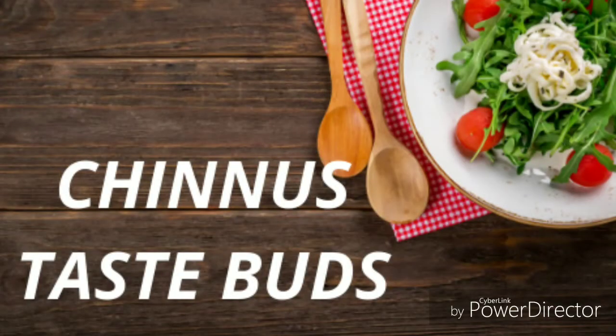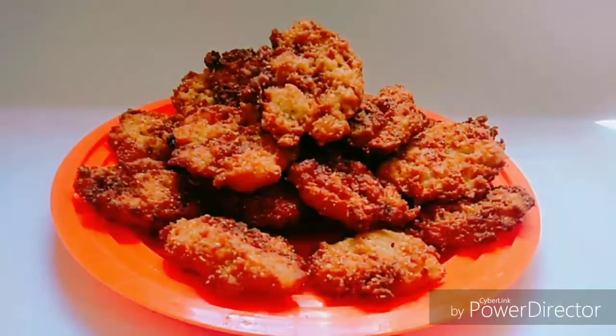Hi everyone, welcome back to your Newstays Birds. We are going to prepare an evening snack for today.